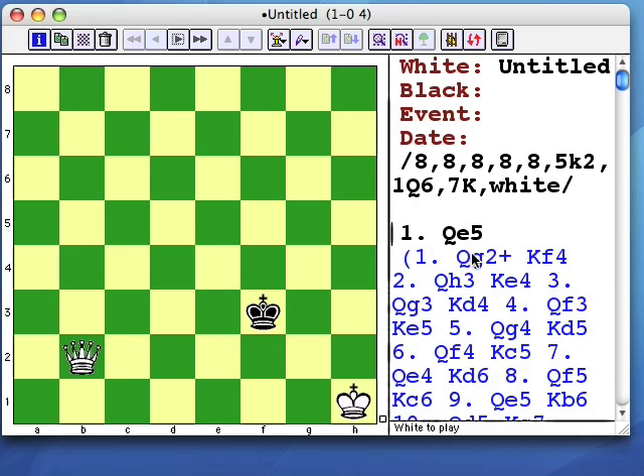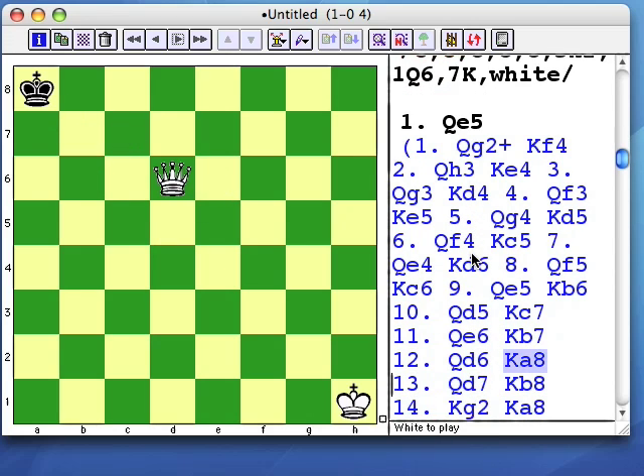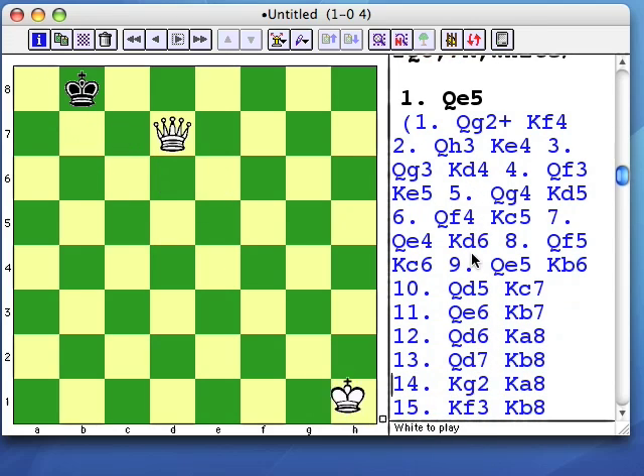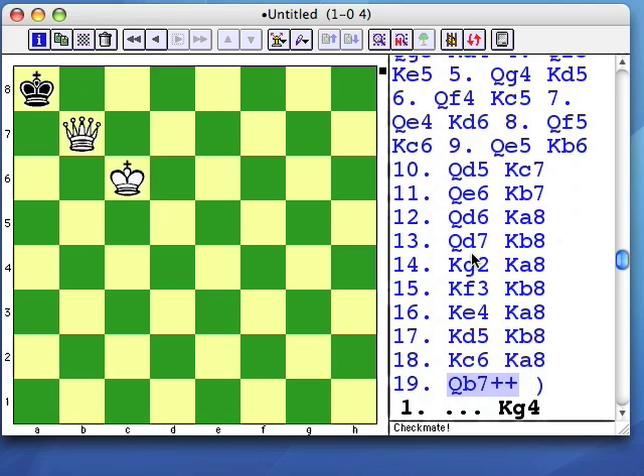Some would start with a move like Qg2, then shove the black king to the side or corner with repeated queen moves. And only when the black king is cornered would the white king step up to join the fight. That took 18 moves.